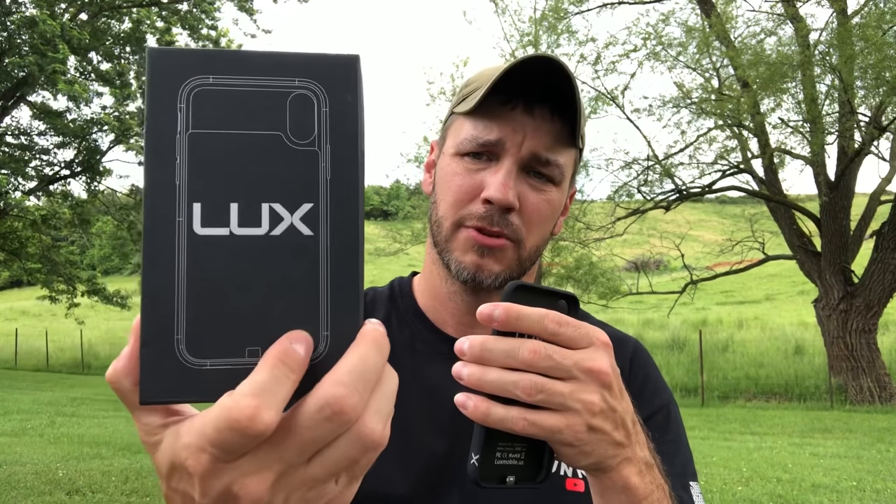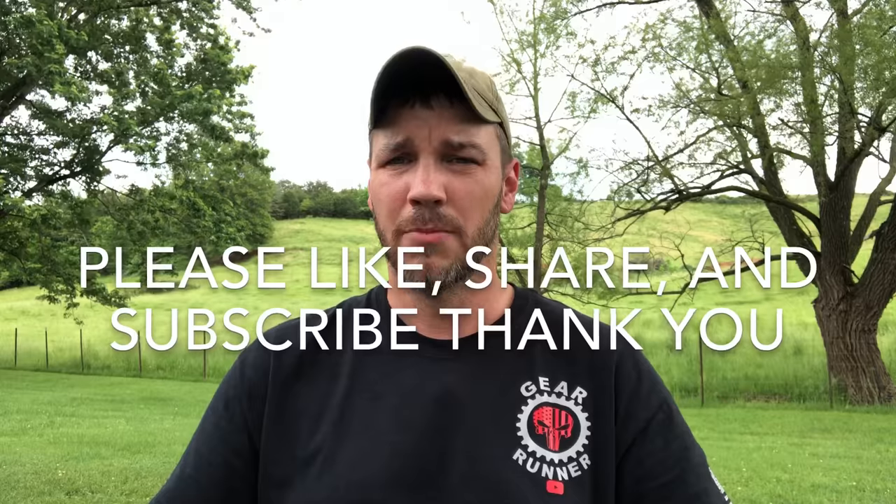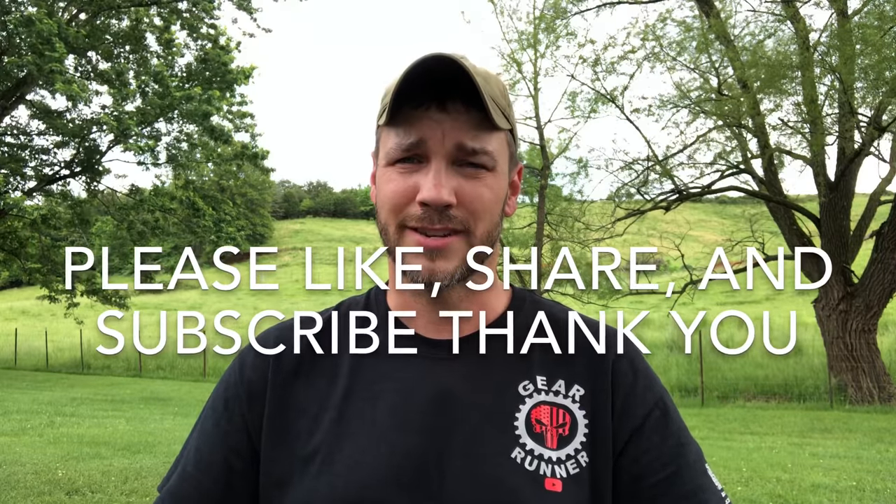I appreciate you watching this video. If you're in the market for a cell phone case with a battery charger on it, give Lux a chance — give them a look. Y'all have a great day and I'll see you next time.